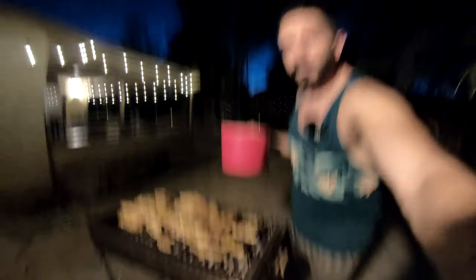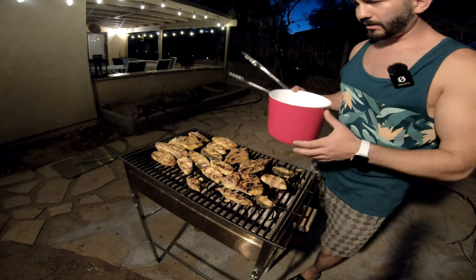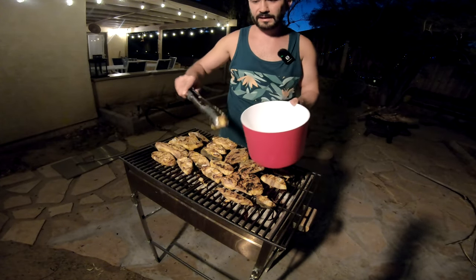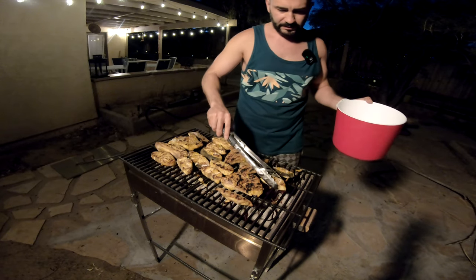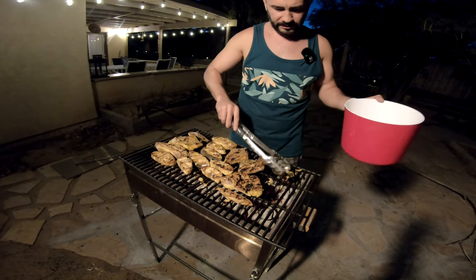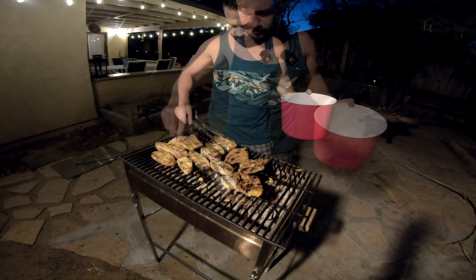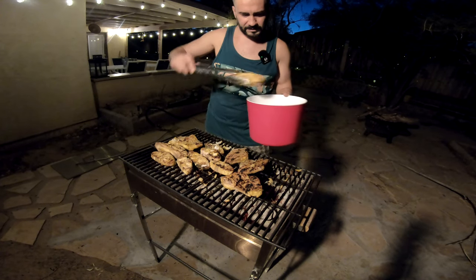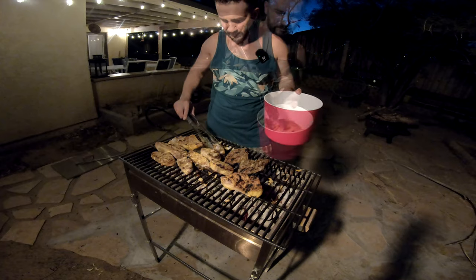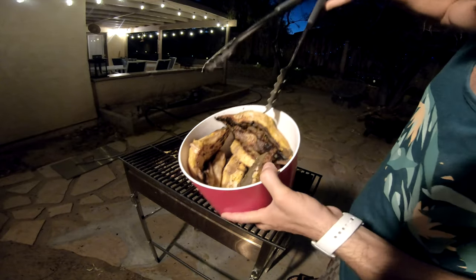Some of the smaller ones are done already. We're gonna let the bigger guys sit a little bit more, but we'll go ahead and pick off the smaller ones. This one is perfectly done. All of these are done. Look at that — this looks like a pork chop, guys. This literally looks like a pork chop.